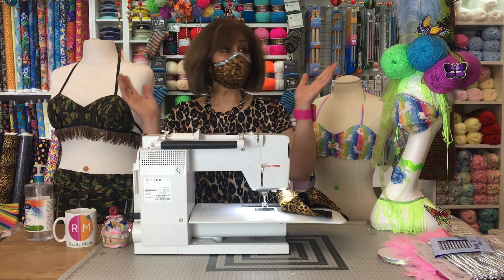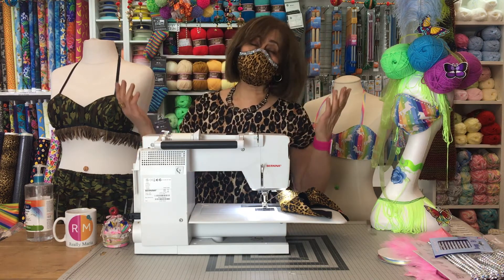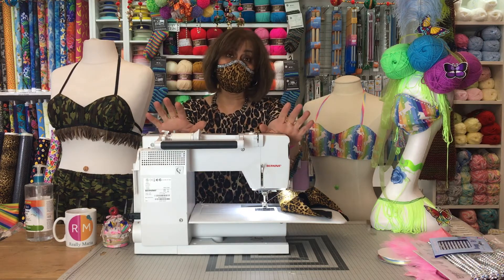Hiya, Maria here from Really Maria. Material girl, on lockdown, in my lovely haberdashery, completely lost the plot, and I've made so many masks.